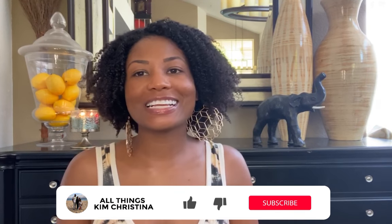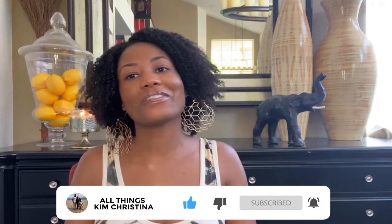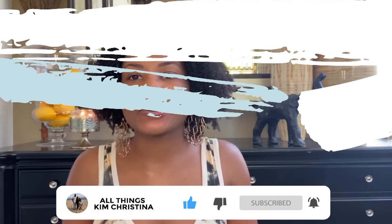Hey guys, welcome back to my channel. All thanks to Christina. Please hit the subscribe button and hit the notification bell to be notified every time I post a video. Let's get into it.